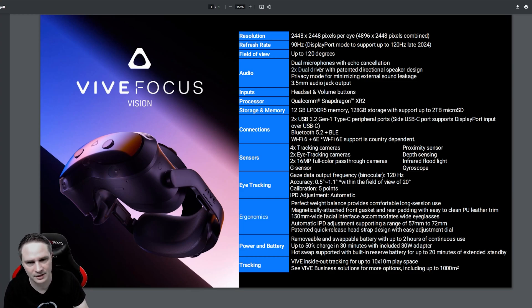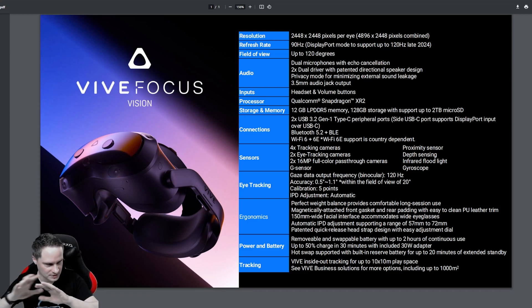We have dual microphone, dual driver speaker design, privacy mode, audio jack, and volume buttons. The Qualcomm Snapdragon XR2 is included with 12 GB RAM — like the Pico 4 Ultra — and 128 GB storage that can be extended up to 2 TB with a microSD card. We have two USB-C ports, Bluetooth 5.2, Wi-Fi 6E, tracking cameras, eye-tracking cameras, and pass-through cameras. The pass-through is stereoscopic 3D with depth sensing. We also have an infrared floodlight — so in very bad light or even full darkness, the room is flooded with infrared light and you can still use it. That's really cool.